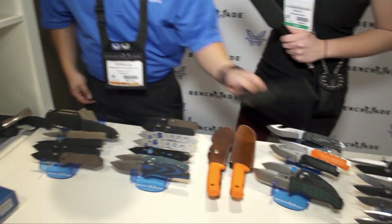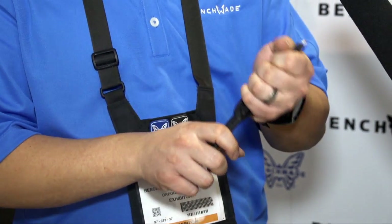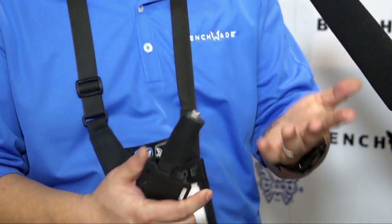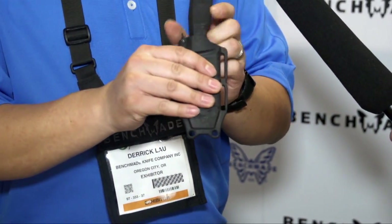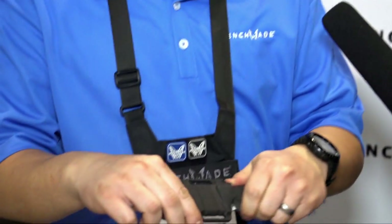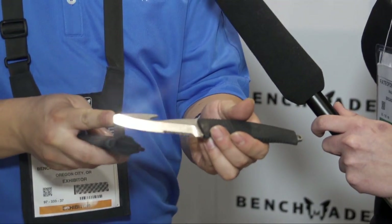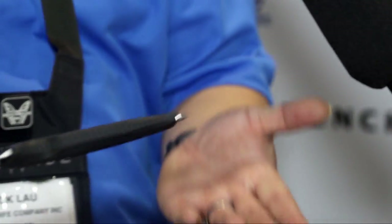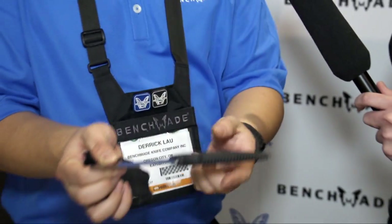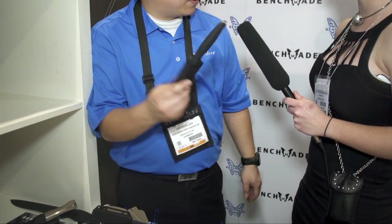We are also excited for our new water knife — a fixed blade dive knife. We are using N680 steel, which is a saltwater-rated steel. It has a Santoprene handle, a great rubberized material for slippery or wet conditions. The big improvement we made is in the sheath — the deployment mechanism is a lot smoother with very positive clicking. It offers an opposing bevel strap and rope cutting hook, very reminiscent of our Triage knife — but in a fixed version with a premium sheath. This is the 112 H2O fixed blade.